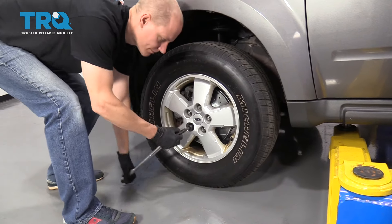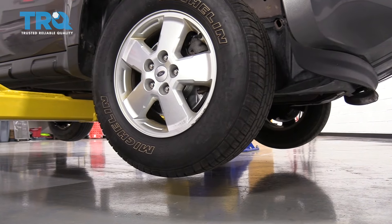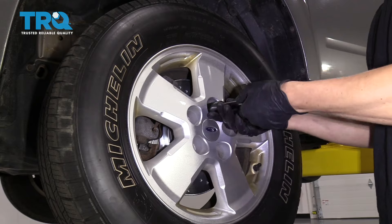The first thing you want to do is crack your lug nuts loose while your vehicle is on the ground. It'll be a lot easier to remove the wheel that way. Then you want to raise and support your vehicle, and make sure you do it on level ground so it's nice and safe for you to work on.